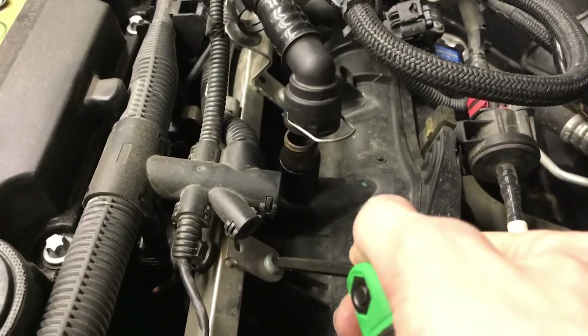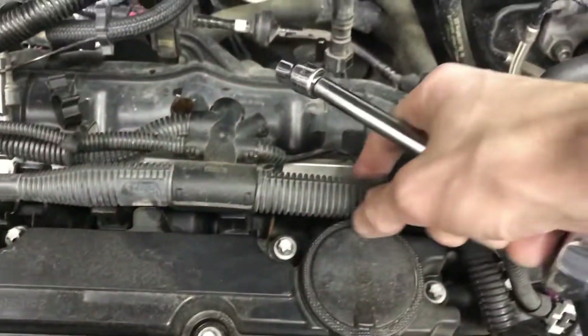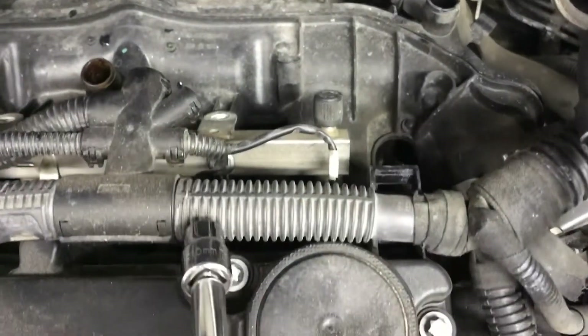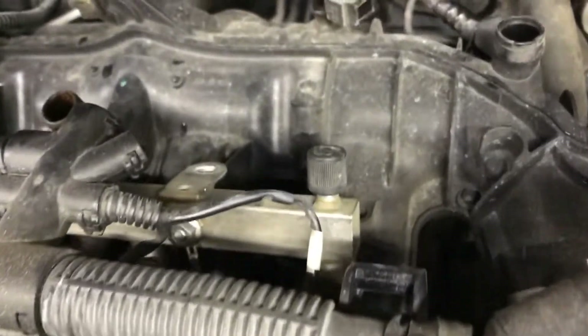Using a T30, you're gonna remove the two screws holding your fuel rail on — there's one there and one there. Pop your wire harness out of the way to free it up a bit. There's a ground wire on the fuel rail — it's a 10 millimeter. Unscrew that, don't lose it, and keep an eye on that wire.